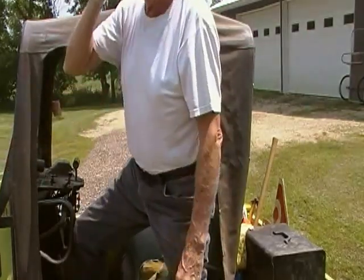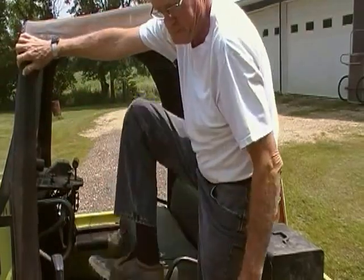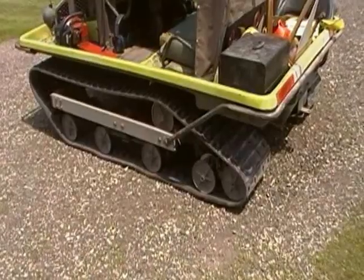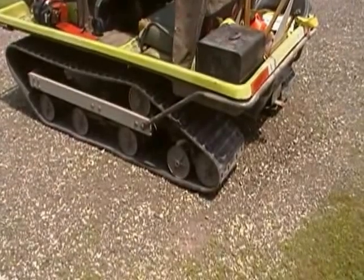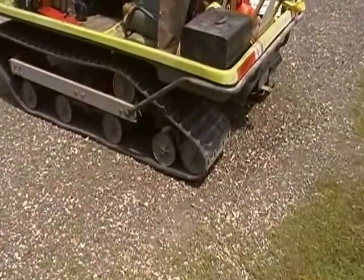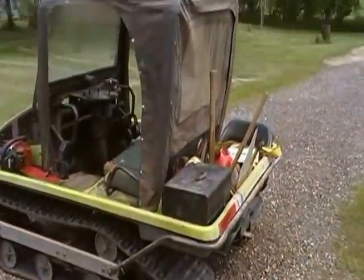Today I'm going to say a few different things about Cushman tracksters than I usually do. I talk about Cushman tracksters on our website, and you can see them on YouTube in several places. But here I simply want to show you what one of my working tracksters looks like. There are four styles of tracksters, and this is the soft top version.